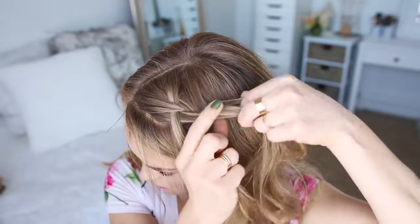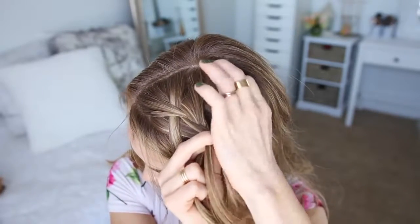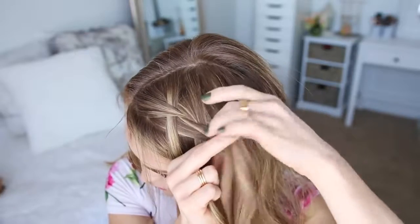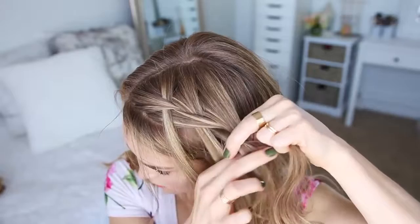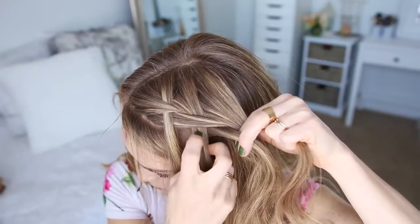Once more, I'm crossing the right strand over the middle, picking up a new section and crossing it into the braid. Then I'm dropping down the left strand, picking up a new section from underneath it and crossing it into the braid in its place. Then I'm going to split the left strand in half and cross half into the braid as well.